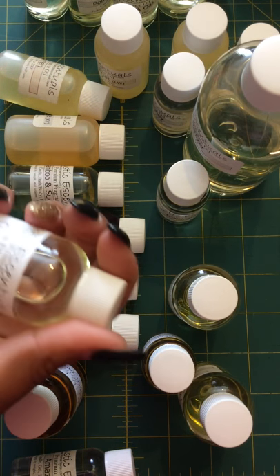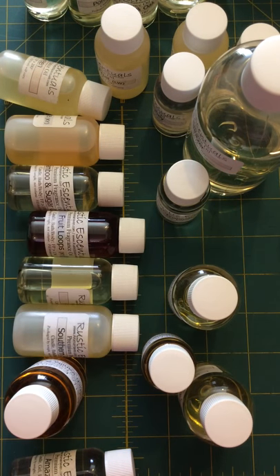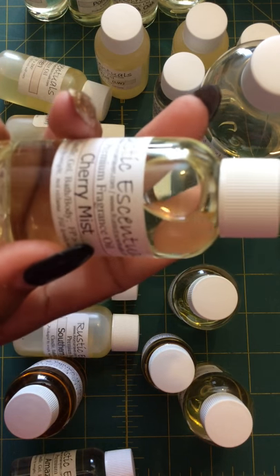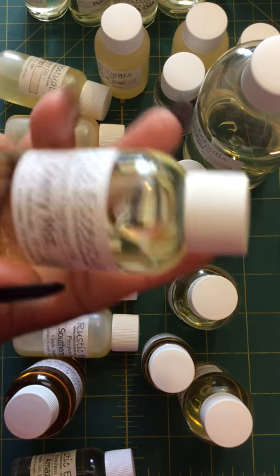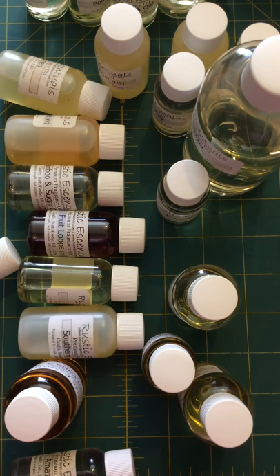Cherry Mist — I'm excited about this one because I love cherry scents. My favorite is black cherry. This smells like the cherry-flavored slurpee icy drinks — it smells just like that. I'm sure my kids will love it.